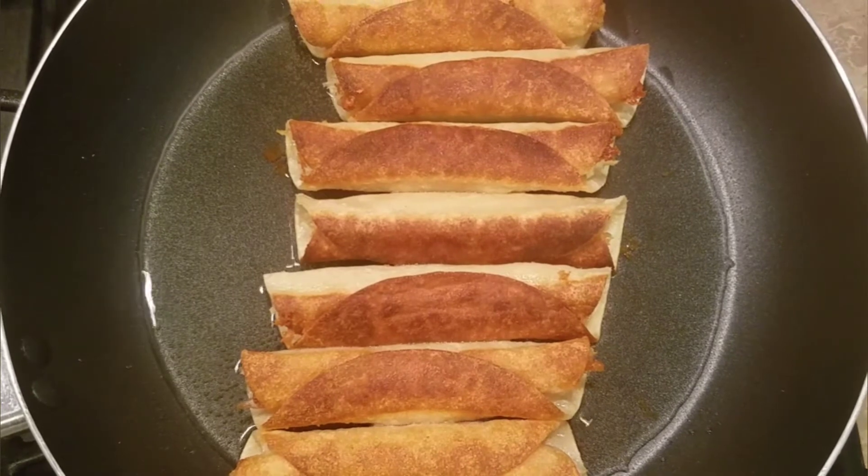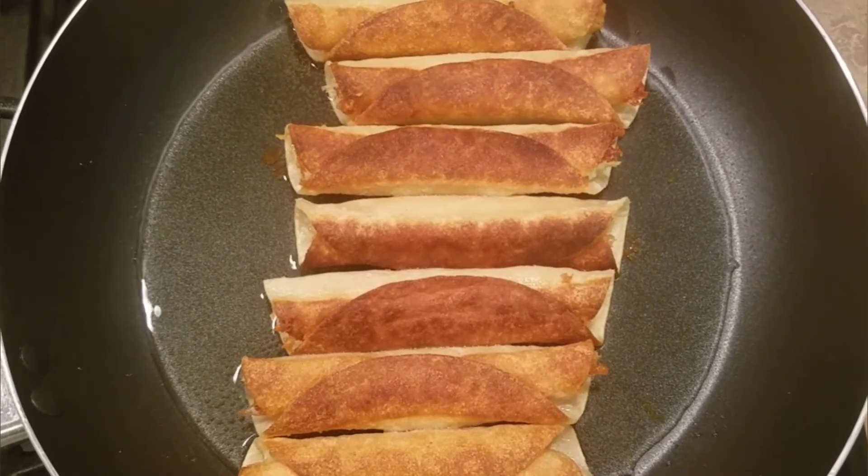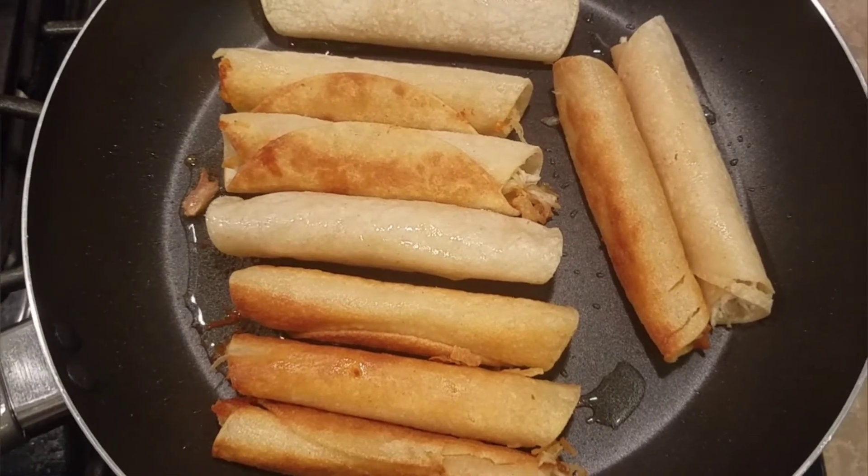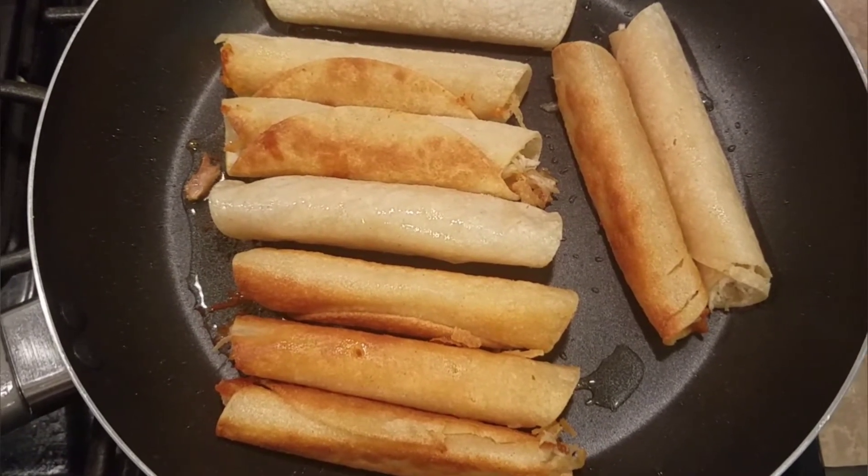You can fry your flautas to however you like — crunchy, extra crunchy. Once all the sides are golden brown, your flautas are now done.